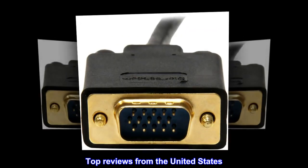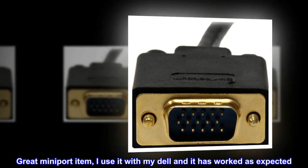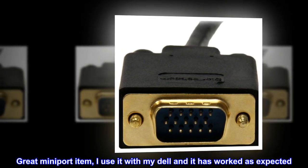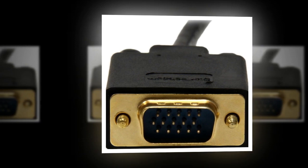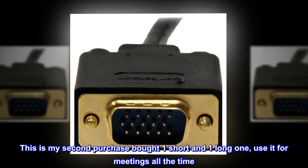Top reviews from the United States: If you need a MiniPort cable, this is it. Great MiniPort item — I use it with my Dell and it has worked as expected. This is my second purchase; I bought one short and one long one. I use it for meetings all the time.